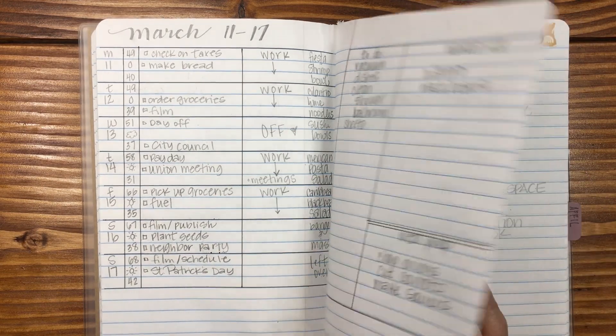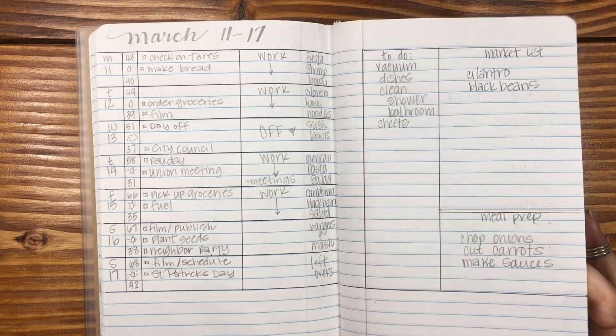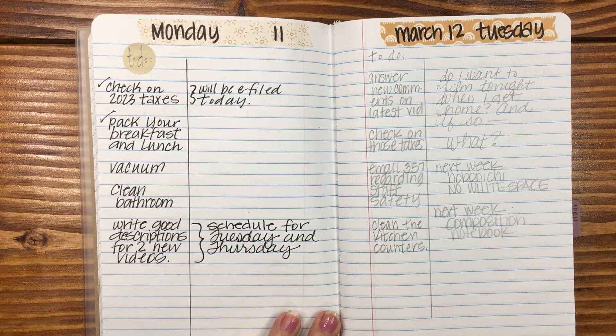Is it lead or graphite? I think it's both — tell me down below if you know. But once I wrote on it with my pen, it transferred over on the back, which is not a big deal. You can grab your eraser and remove it. Not a big deal.